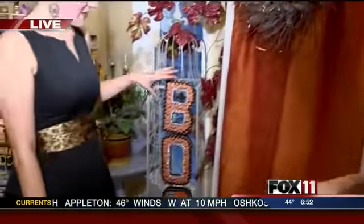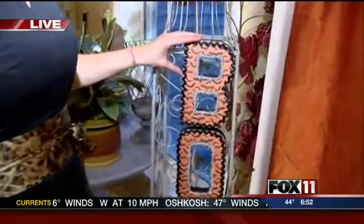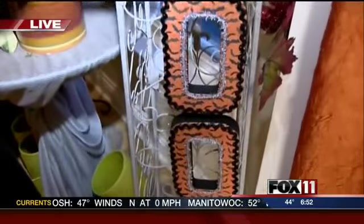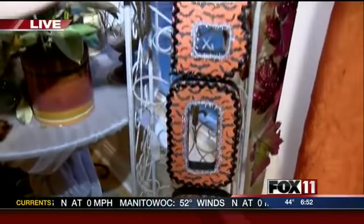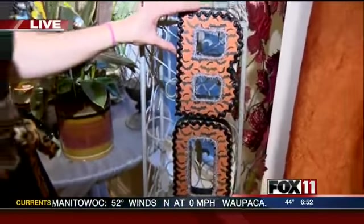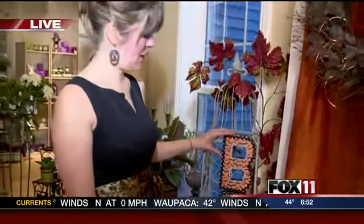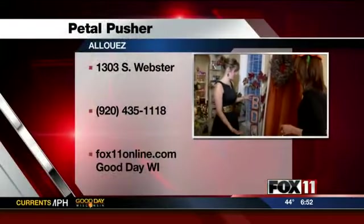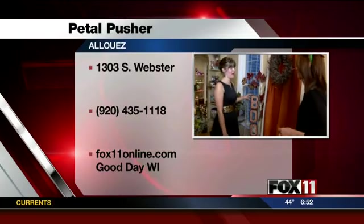Over here, this is another fun option. These are the paper mache letters you can buy at the craft store — this would be beautiful as a door hanging. We've just held them with fishing line, a nice alternative to a wreath. You can spell out whatever you want and have a little fun with it. Because they're paper mache, they're super lightweight and easy to hang. You can decorate them with different scrapbook papers, ribbons, and trim.